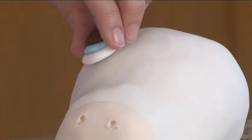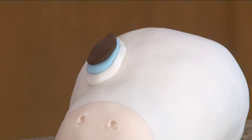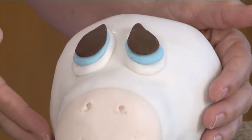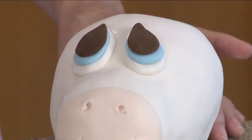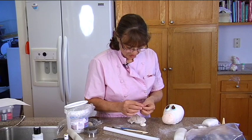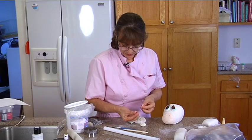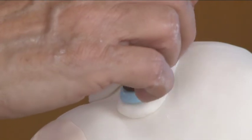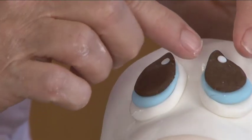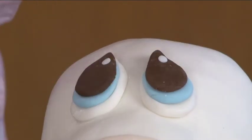So a little bit of water, and on they go. So there's his little eyes. Now the one last thing we need is that little white reflection piece — just a tiny little piece of white. Right there. That way it tells you which way he's looking. He's looking that way.